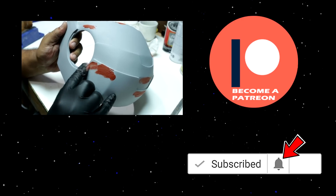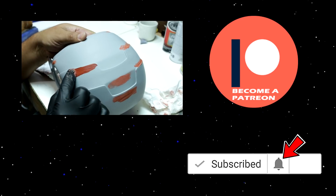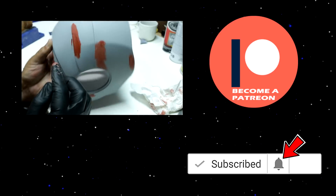If you want to help, consider becoming a patron — you might get a chance of winning some of the projects we make. Thanks for watching and I'll see you next time.